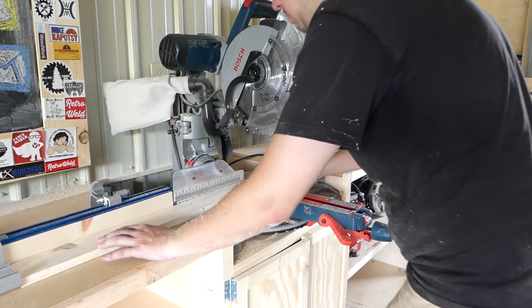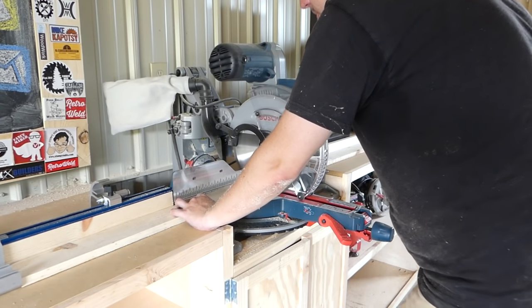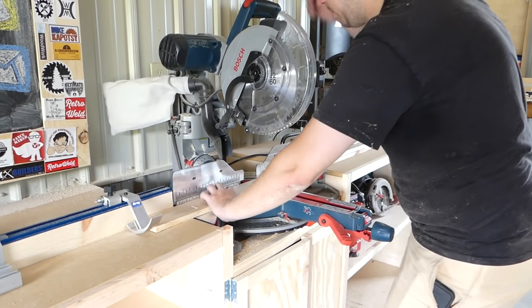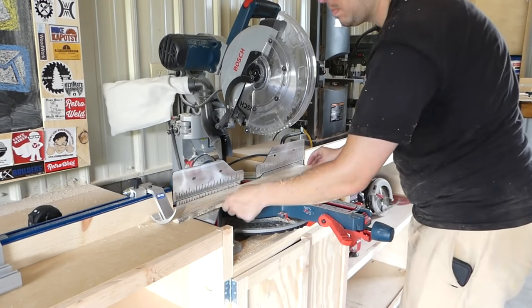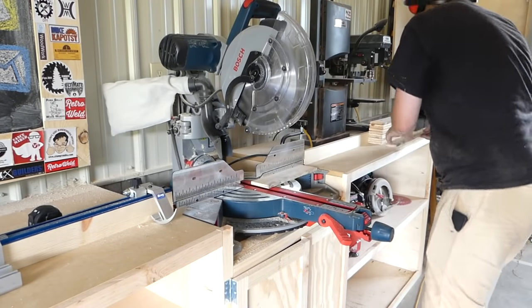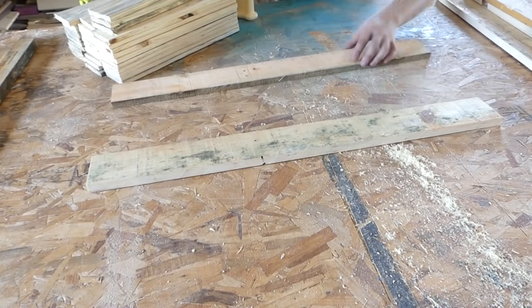I went back to the miter saw to cut the pieces that would make up the sides of my cooler box. My box is 30 inches long by 18 inches wide by 14 inches tall, but the box will vary depending on what type of cooler you use. The panels that make up the sides are simply glued and brad nailed into place.